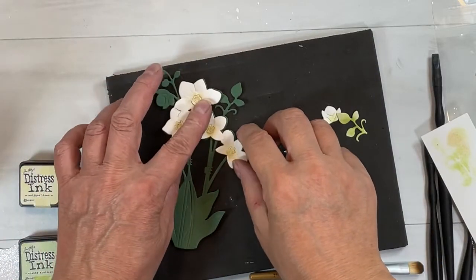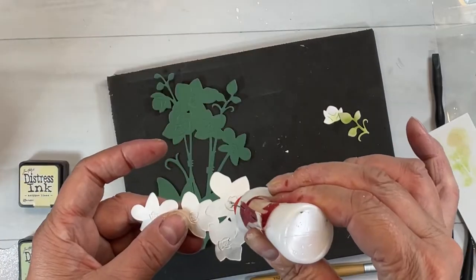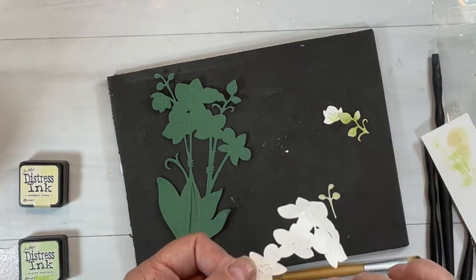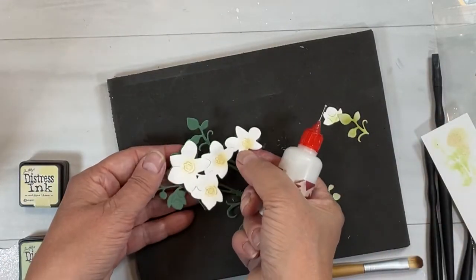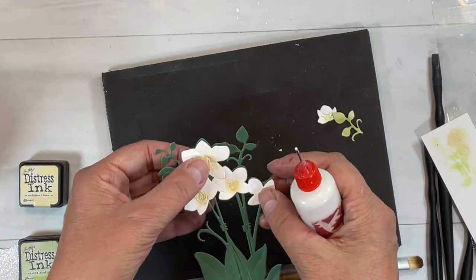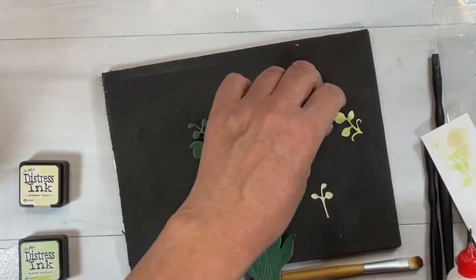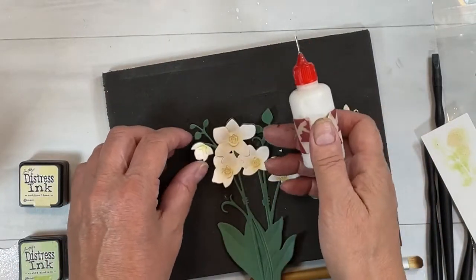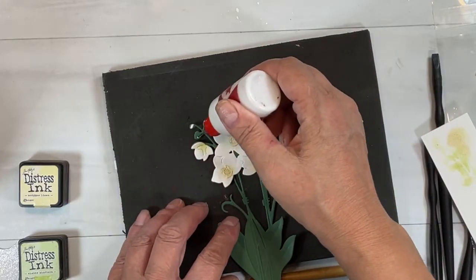There are so many things you can do with this orchid and it's applicable to all things — masculine birthdays, feminine birthdays, sympathy cards, congratulation cards, thinking of you, hello — whatever you want to do. An orchid is great for every kind of application, and luckily this one does not need to be watered!